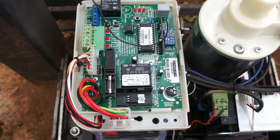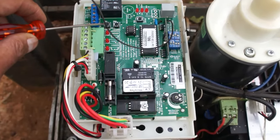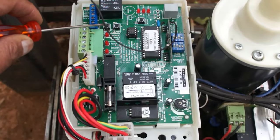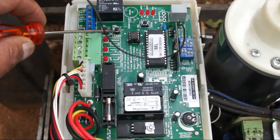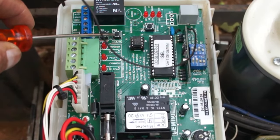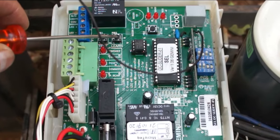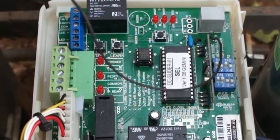Let me describe the buttons quickly so you understand what you'll be fiddling with. This one is to test it — it triggers the same thing that happens when you press your remote. This one is to program a new remote, so when you have a new remote, this is what you press, and then you press your remote to make sure the motor remembers that remote.